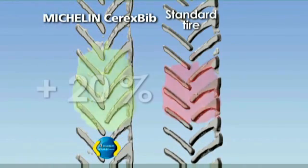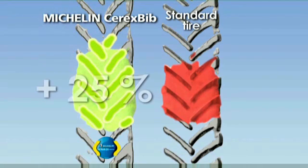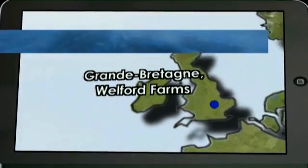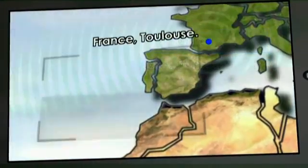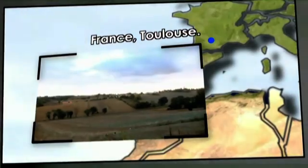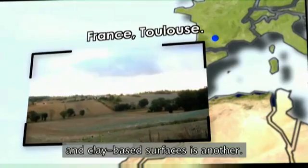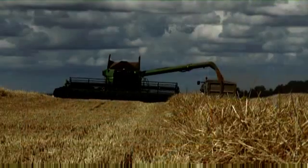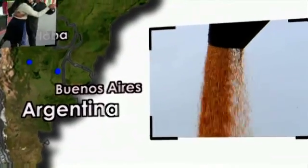A 20% larger footprint allows a maximum number of lugs to remain in contact with the soil, thus boosting the traction capacity of the Michelin Cerex Bib tire by 25%. Traction capacity is a daily concern for Jean-Claude Gasque, who faces difficult terrain in addition to unpredictable weather conditions — concerns also shared by Daniel Hoffman.